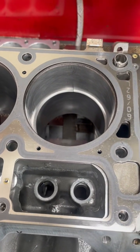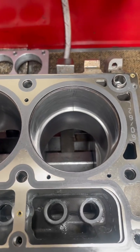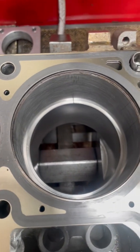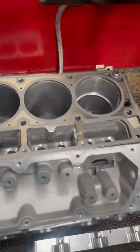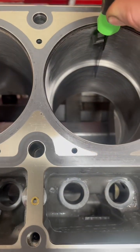Ring gap is normally a formula based on what you're using it for and the type of ring — they'll tell you on a chart what it needs to be, and it'll normally be bore size times something. So in this case the top ring gap needs to be 18 thou. I'll grab the 18 thou feeler gauge from my trolley, and it is perfect.